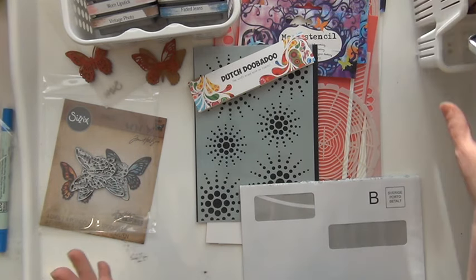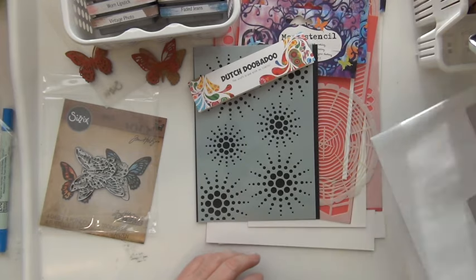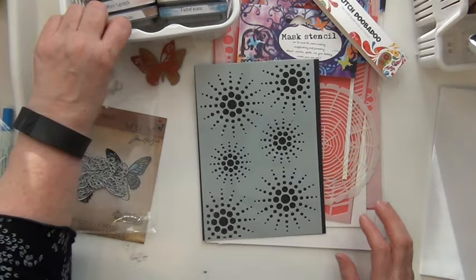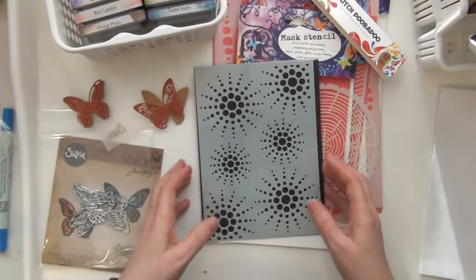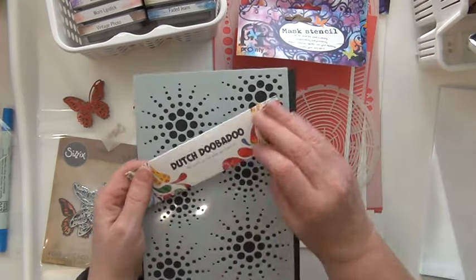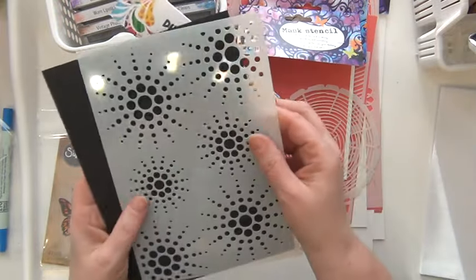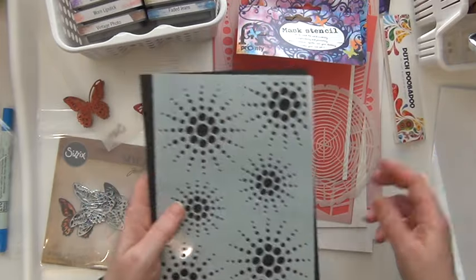Hello there, it's me Sara here again and today I'm here with a small scrap haul from Scrap Broket. I just couldn't resist getting myself some new stencils. So I've got something here from Dutch Doobadoo, and I haven't got the name for it, but it could have been perhaps Sunburst or something.